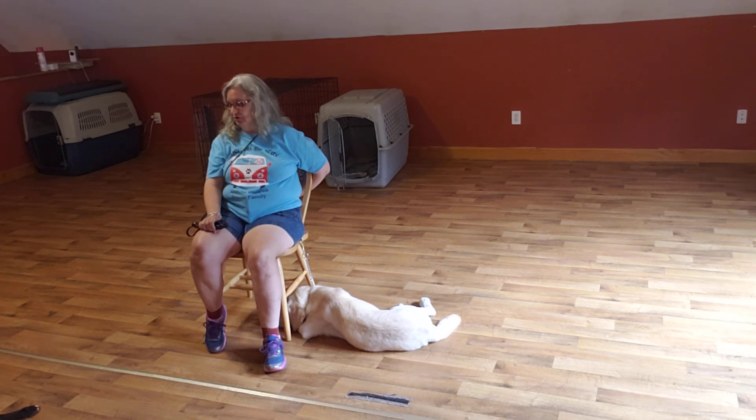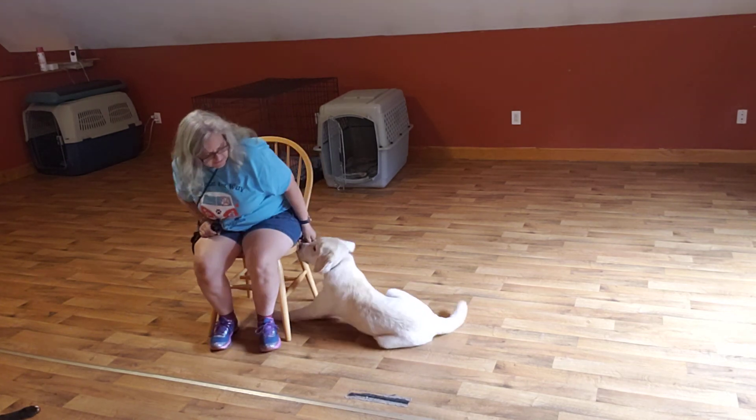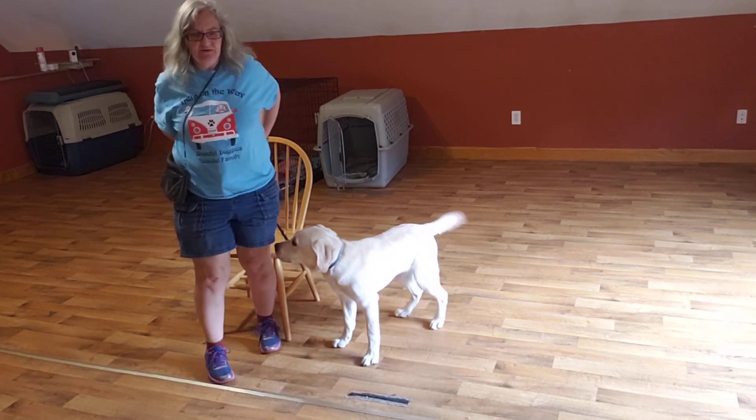We'll wait now. All right, Ranger — okay. When I'm ready to go up. Ranger, okay.